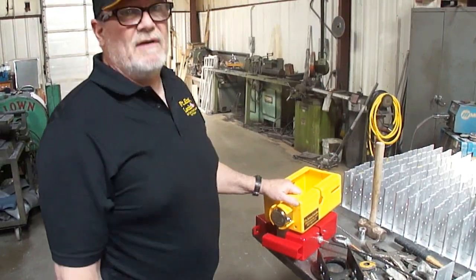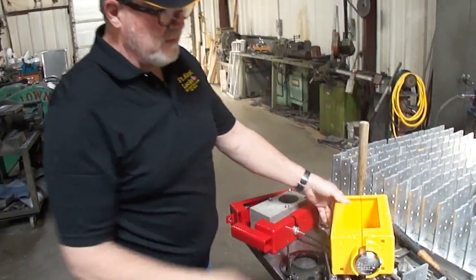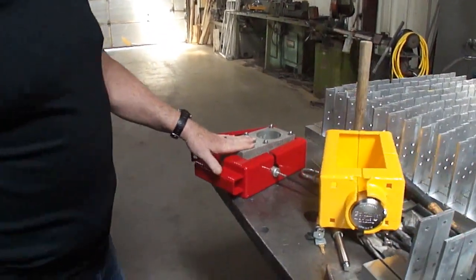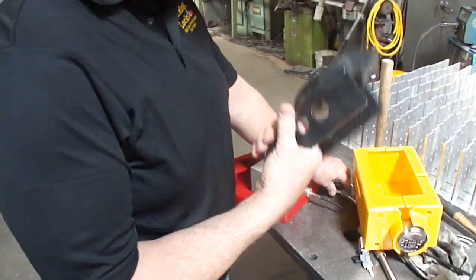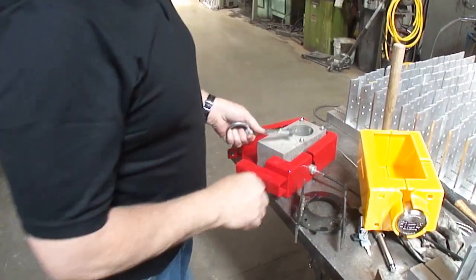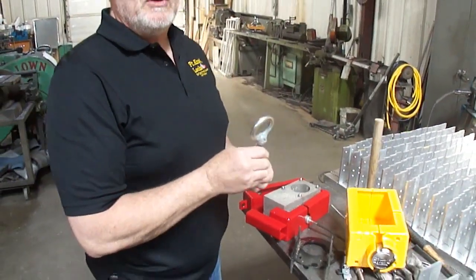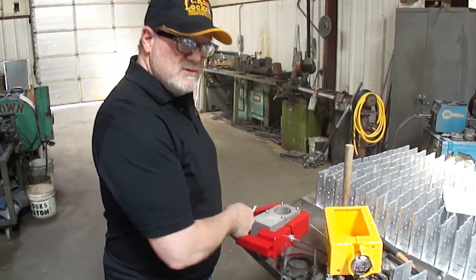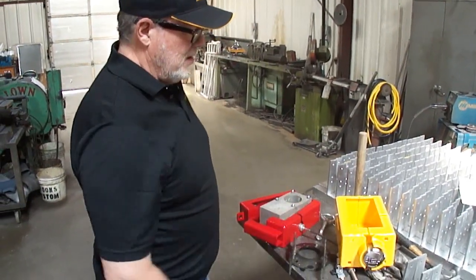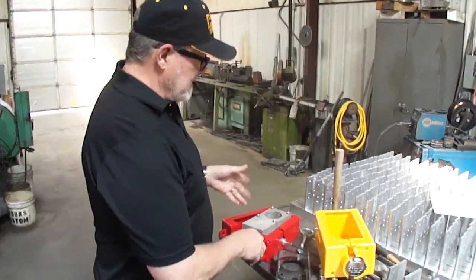Somebody knocked us off. This is the knockoff. A couple of things: it doesn't accommodate the funnel — I had to take the funnel off so it would fit — and I also had to take the eye bolt off, so if you're using the eye bolts, you can't use this lock with that. Our lock fits all four iterations of the Anderson Ultimate, and this one does not.